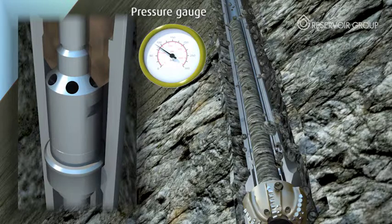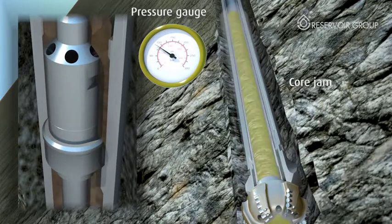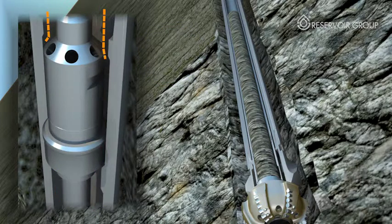When a core jam occurs, the weight on bit is transferred to the core, forcing the inner tube upward and redirecting the fluid around the tool rather than through the restricted area. This fluid redirection reduces the pressure on surface, indicating a jam has occurred. This feature reduces the possibility of core being milled away or damaged and, generally speaking, improves coring efficiency as well as core quality.